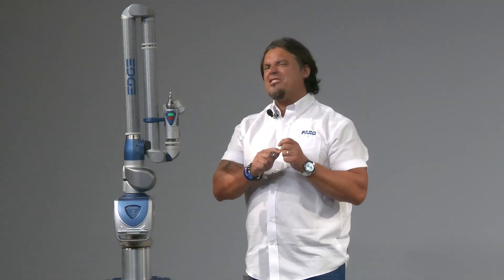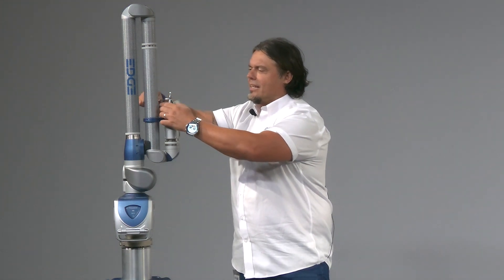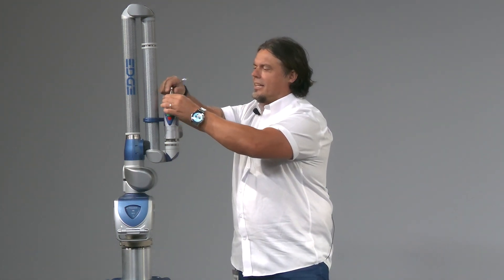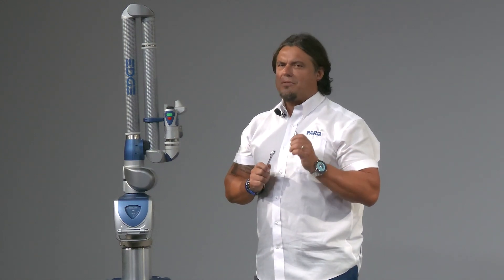Hi there, this is Will Pitarello with Ferro Technologies. Let me ask you a question: how do you currently switch probes in your scan arm? Does it look like this? If yes, then you know you have to recompensate those probes every time you change them.